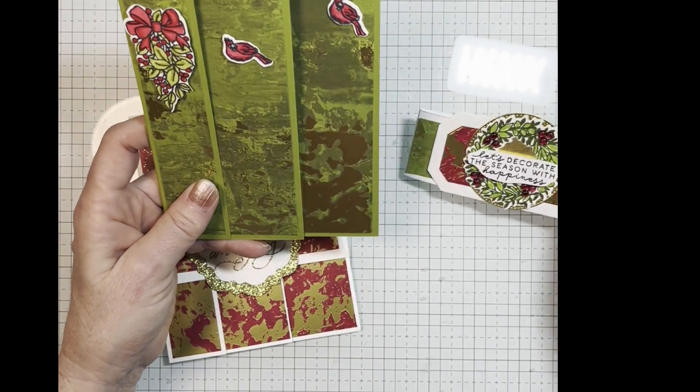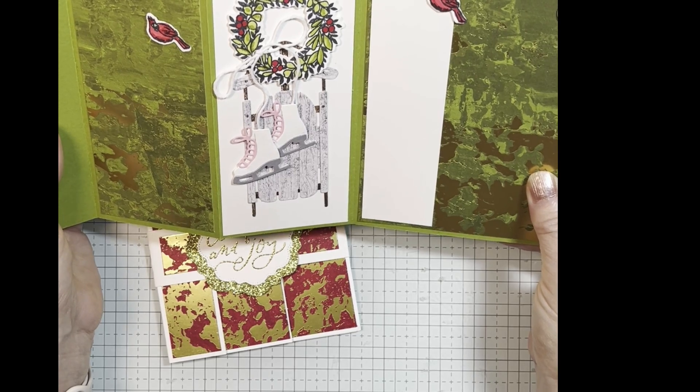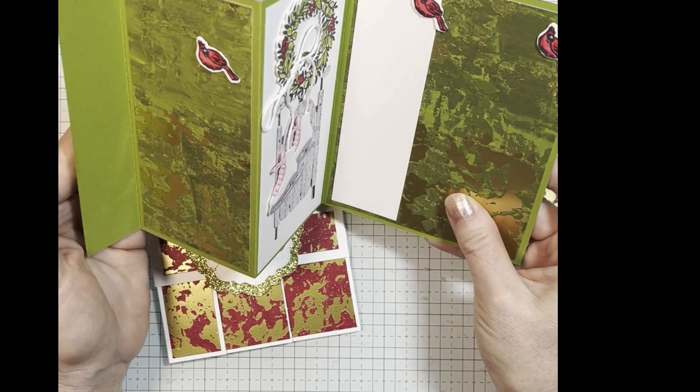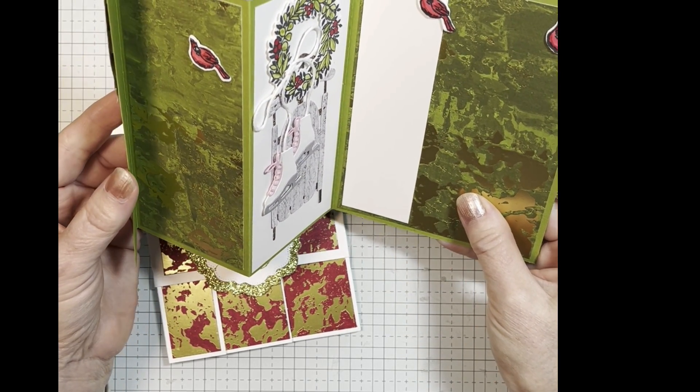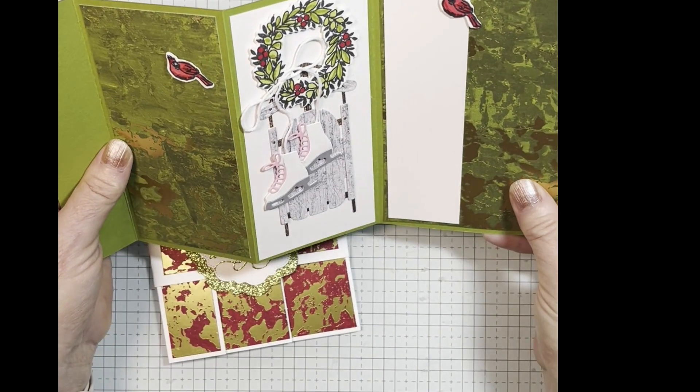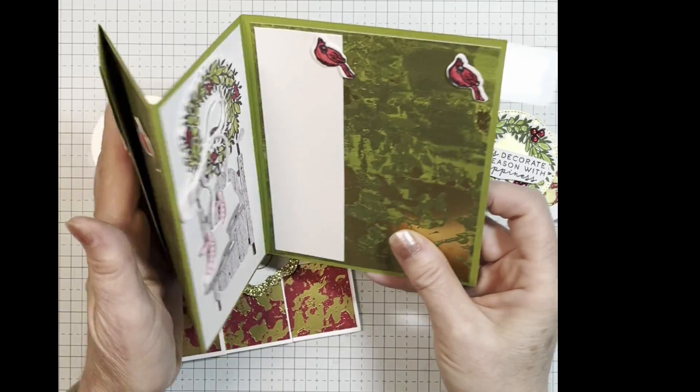This one I have used the Sophisticated Sled and the Elegant Seasons designer paper in green, and I love that sled.